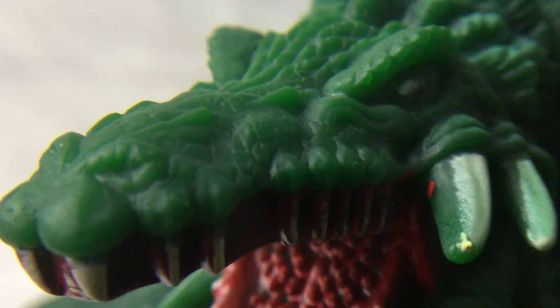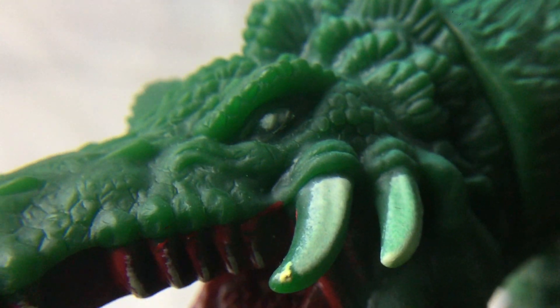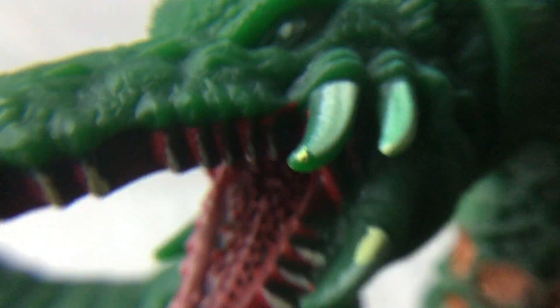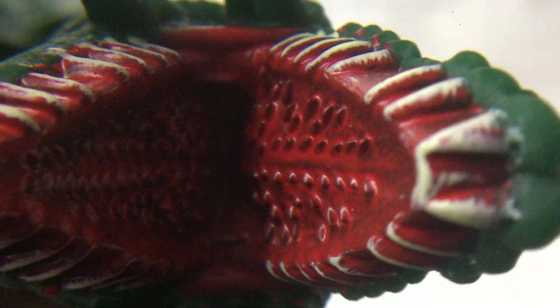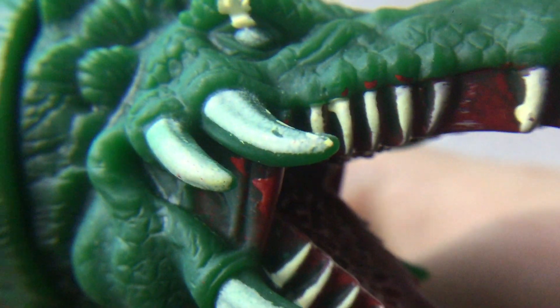When I switch into the special camera lens, you can see it's got very impressive detail on the head, and it's quite translucent — you can see it's a slightly translucent plastic. I don't know if that's on purpose, but it's got really nicely sculpted teeth on the bottom and the top, slightly painted but not really. The teeth are sculpted into the plastic, which looks quite nice.